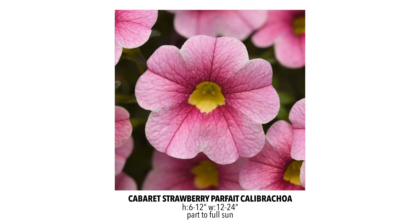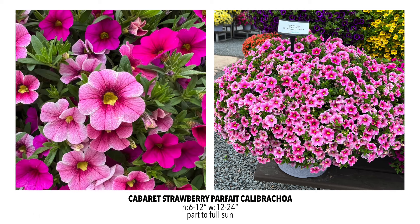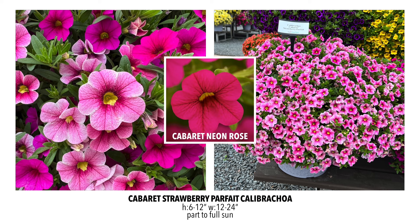The Calibrachoa I'm most excited about is the Cabaret Strawberry Parfait. When I first saw photos of this, I thought it might be a little washed out, but then I saw it in person and it's an absolute wow plant. The flowers are beautiful, the color is great, the flowers are big, flower coverage is fantastic, and it's beautiful in hanging baskets. They planted it with the Cabaret Hot Rose, which we had gotten substituted last year for another color. We were a little disappointed at first until it started to bloom — the Cabaret Neon Rose has this shimmery, almost opalescent kind of flower to it. It's stunning and looks really good with the Strawberry Parfait.